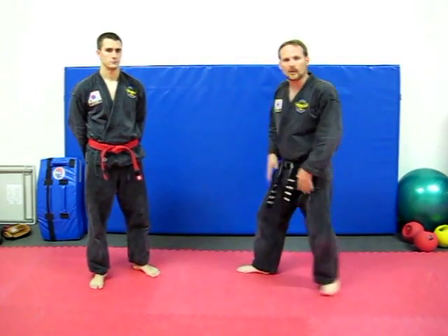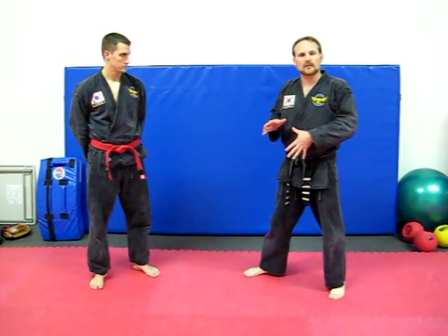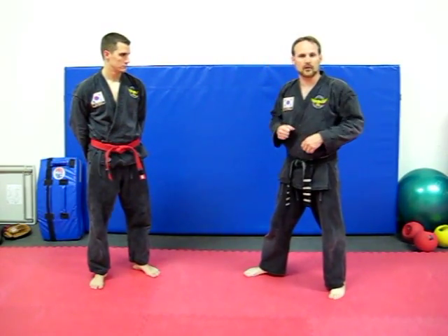We hold this true for all our locks — it comes from the center of our body. Sometimes the lock is applied by rotational movement. Sometimes it's applied by dropping the weight, whether forward or backwards. Sometimes it's from a combination of those. But all of it comes from the center, not from the arm motion.